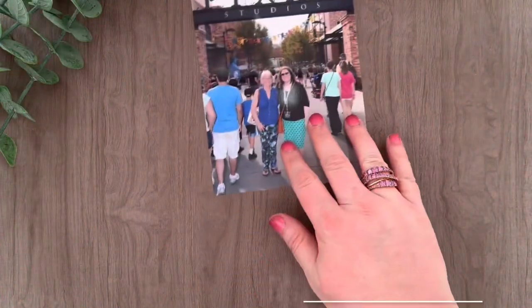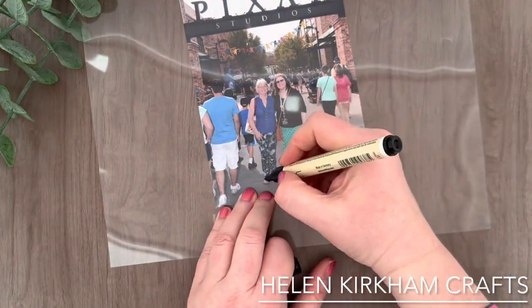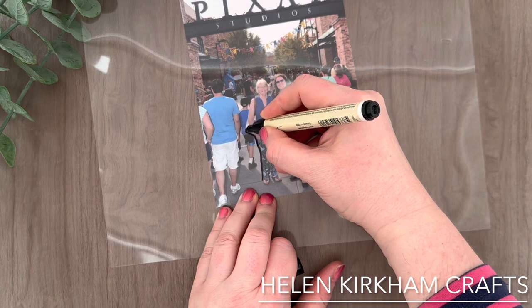Hi everyone, Helen here from Helen Kirkham Crafts and today I'm going to show you how you can use the Scan and Cut with a little bit of a cheat and cut out photographs that you might like to cut out that otherwise you wouldn't be able to, because there is no solid black line.